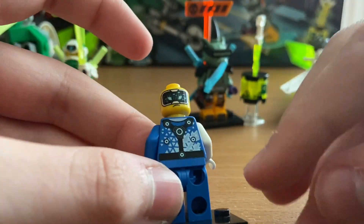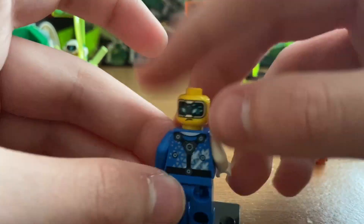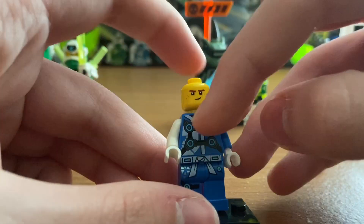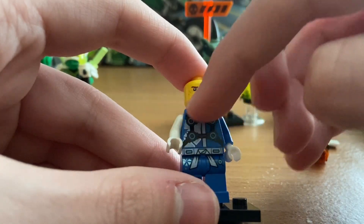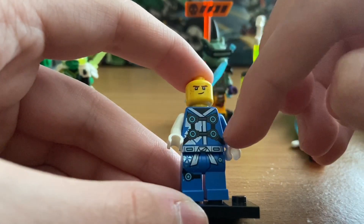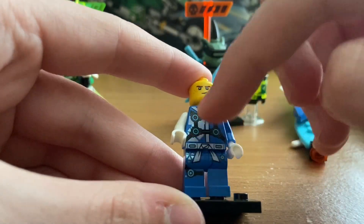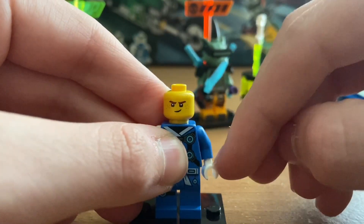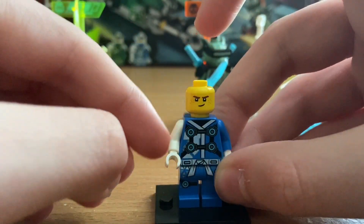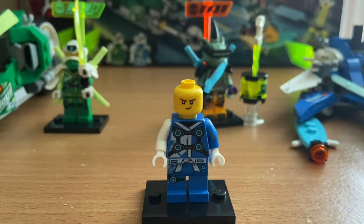His back printing has six motion sensors and also has guitars and some triangles in the background, with a J in it. There are four motion sensors on his front torso. He's wearing a white belt with two more motion sensors and more triangles. His left arm is blue with a white glove and his right arm is white with a white glove. Digi Jay is a pretty cool minifigure.